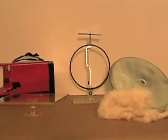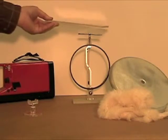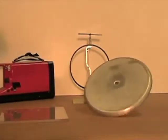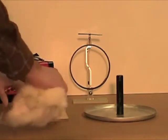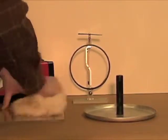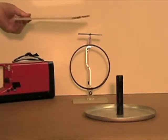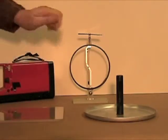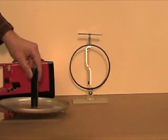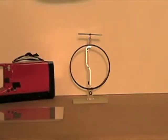We can repeat a similar experiment with the same sheet of plastic — we just rub it with fur. Now we use a large aluminum disc and put it on the sheet. The sheet is charged and the disc is neutral. We put the disc on the sheet and touch it.